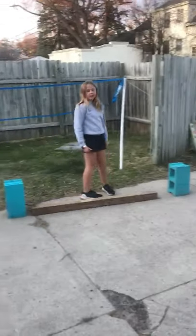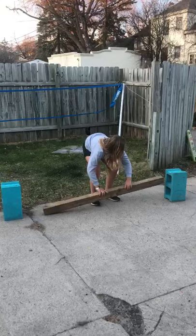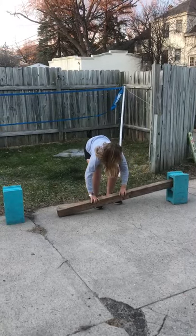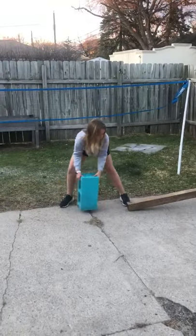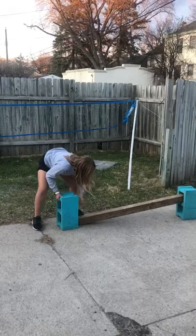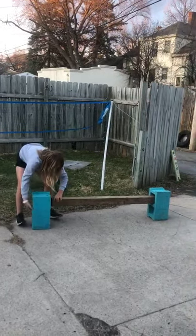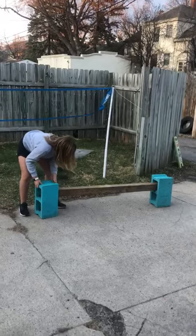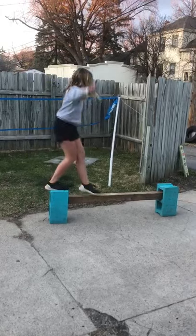I have two cinder blocks and a 4x4 wood panel. I'll start out by putting one side of the panel in one cinder block, and then I will put the other one on the other side. And there you have a bounce beam.